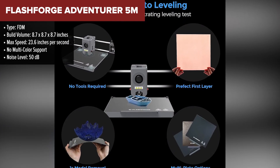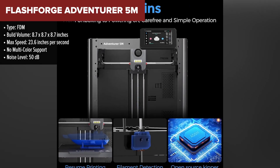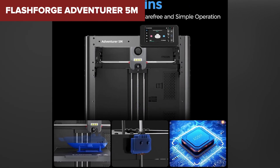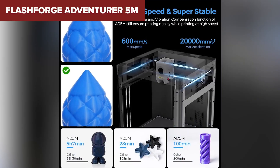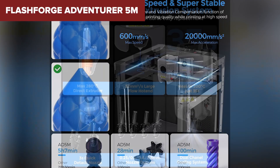The Adventurer 5M prints fast and gives you good detail with a range of nozzle sizes to suit different jobs. It also offers a fully enclosed design, which helps print stability, and features like vibration compensation and easy nozzle swapping are nice bonuses for the price point.